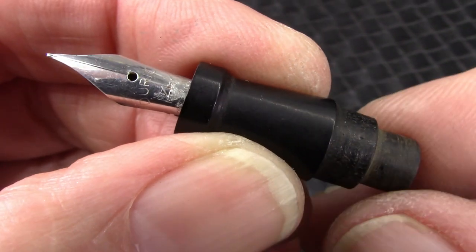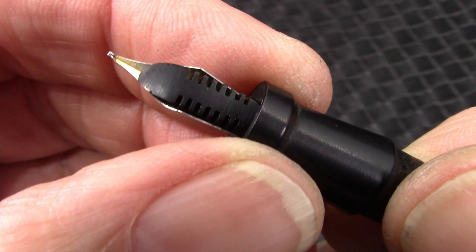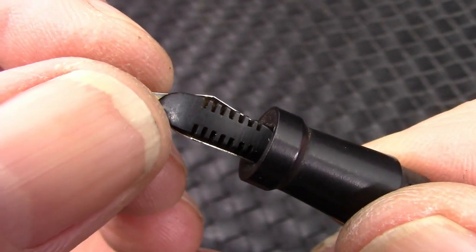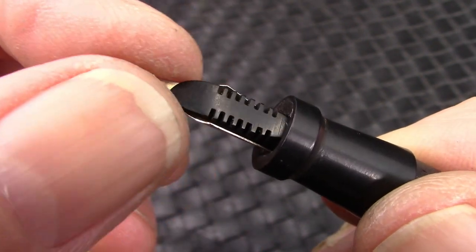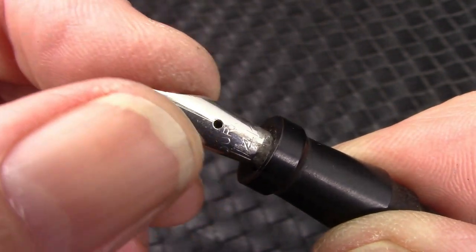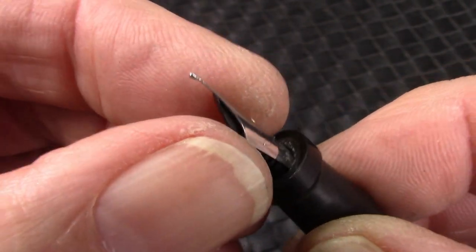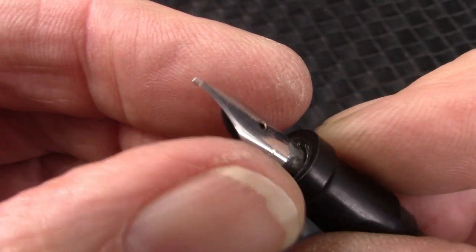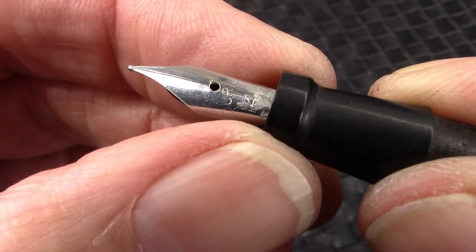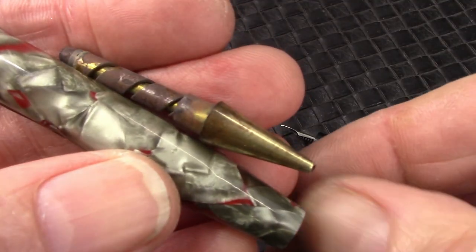The nib is now in the section. And I positioned the feed as close to the end of the nib as I could. It can't come down any further because it's going to extend beyond the nib. But I'm happy with it — we'll see how it writes. I do some adjustments on the tines, but now they seem to be pretty well aligned. And you can see that 14K, but the gold plate is hard to read.